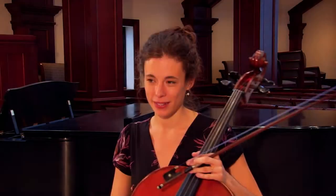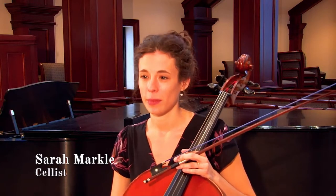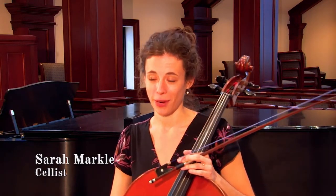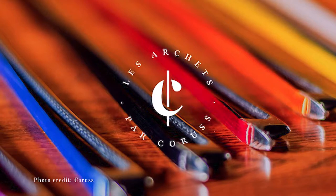About a year ago, I discovered two things that made me really happy. First, I found out that somebody had arranged one of my very favorite Joplin rags for cello and piano. And second, I discovered a company called Chorus that makes a synthetic bow hair that I really like.